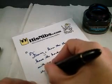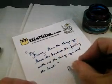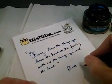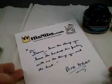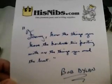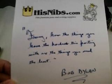And what he says in one of his songs: "Funny how the things you have the hardest time parting with are the things you need the least." Like this Montblanc perhaps.